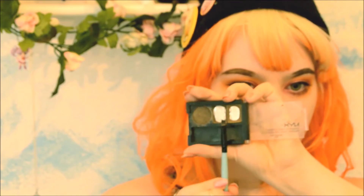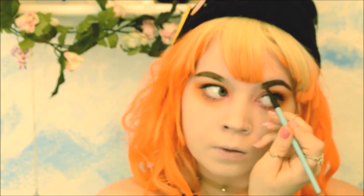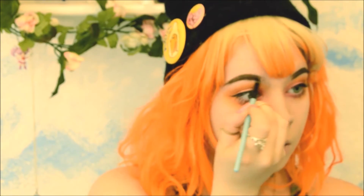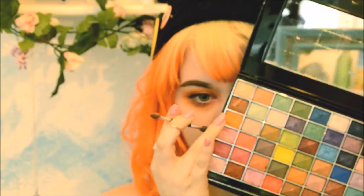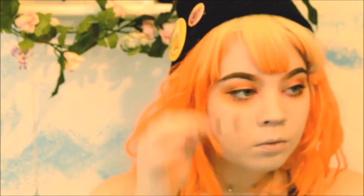Take a dark powder and fill in between the lines. Don't go all the way to the inner part of your eyebrow because we're going to use eyeshadow for that. I use the orange — you can use the pink if you want. Put it on the inner corner and blend it into the brown pencil that you already put on.